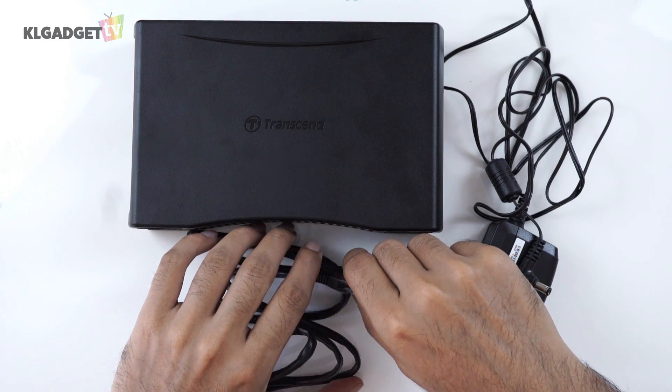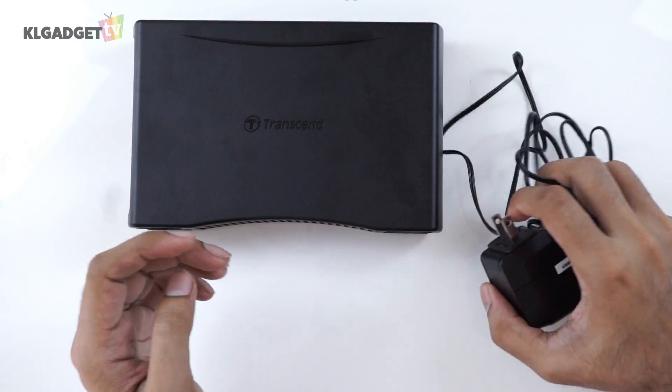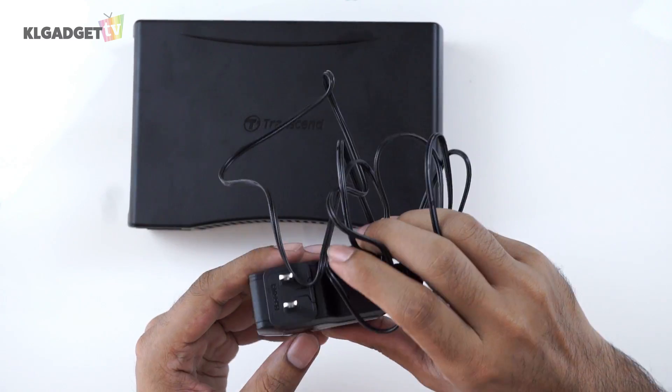Straight out of the box, we get the Ethernet cable for you to connect the device to a network, and we have the power adapter to obviously power up the device.